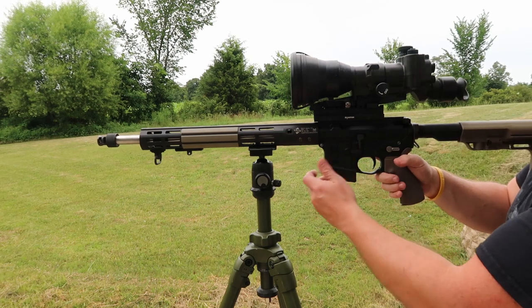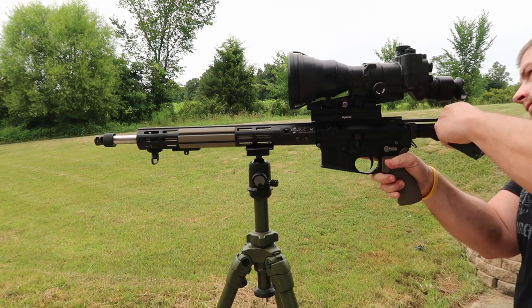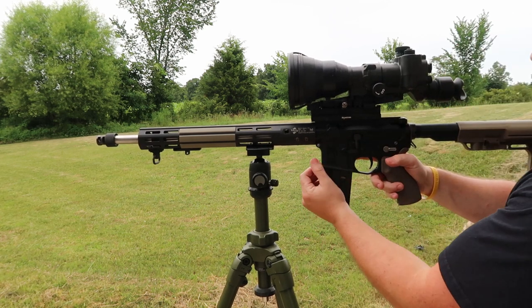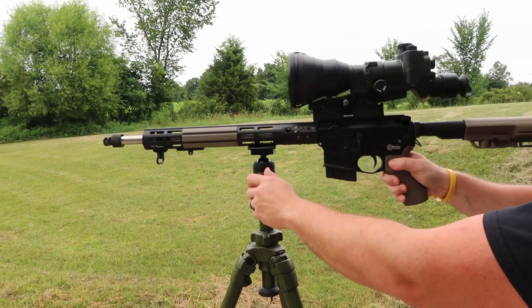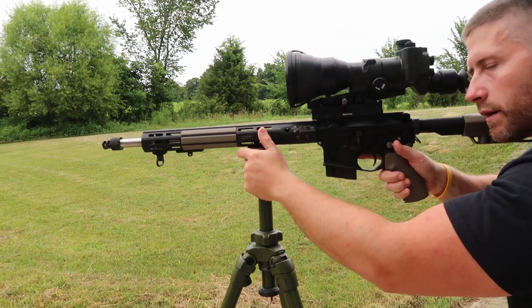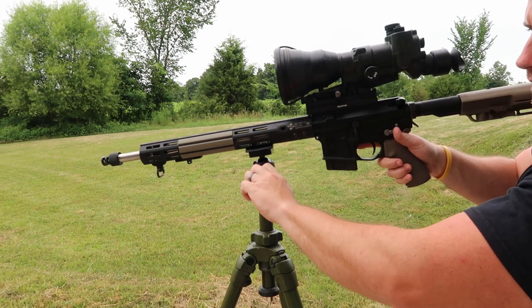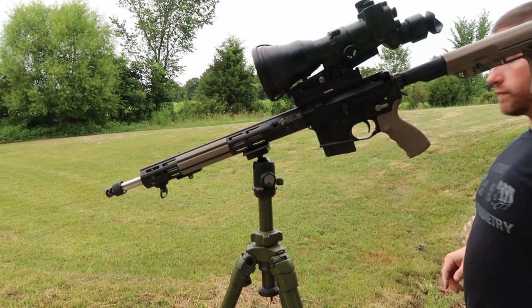Just a quick safety check — make sure we're dealing with a clear weapon. All clear. And then you can see that this gives you full flexibility to get on target. Then when you're on your animal or your target, just screw the tension knob down. Now you can go hands-free.